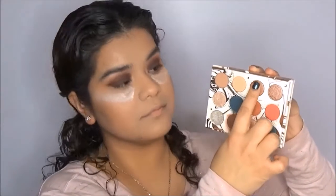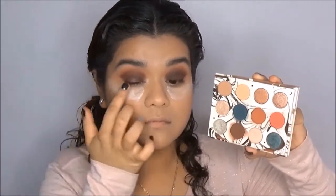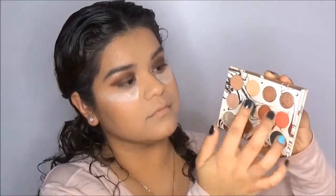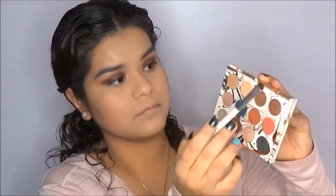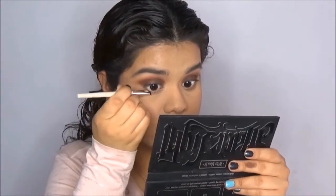To add a little oomph to the eye look because I feel like it's a little matte, I'm going to go into the shade Stardust and apply that to the center of my lid with my finger. The shade Stardust is a brown shimmery shade, but the shimmers are the color of the crease color we created by mixing Potion and Elfish.